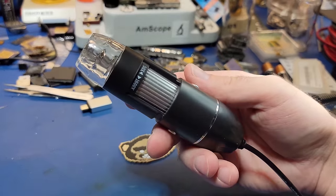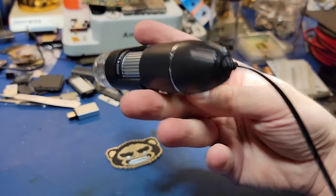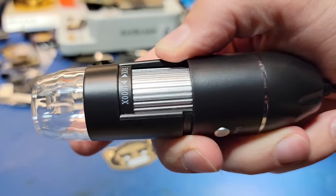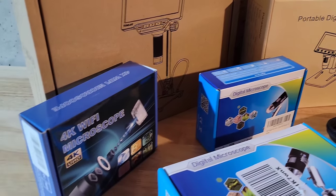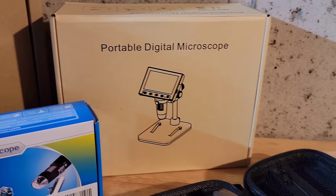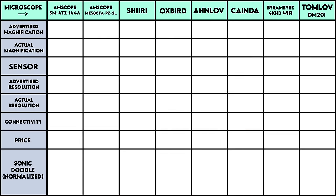If you want to look at silicon chips up close, do not buy this kind of microscope. There are many digital microscopes like this and they will all leave you severely disappointed. In this video I'm going to do a deep dive on six different digital microscopes that I got from Amazon and compare them to my two optical microscopes. I tried to pick a varied set with a wide range of features and specifications — some have screens, some are high definition, and some advertise up to 2000 times magnification. As I go along I'll be filling out a table with all the specifications, and the full table will be at the end of the video.